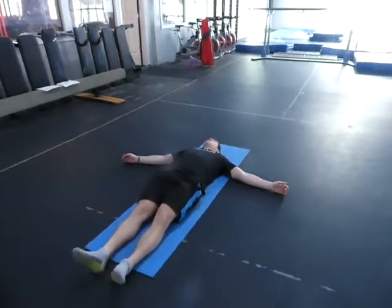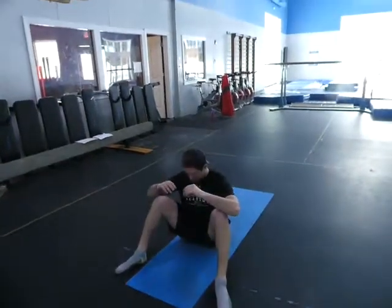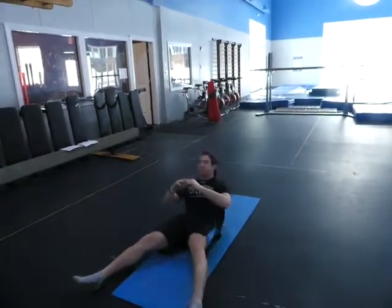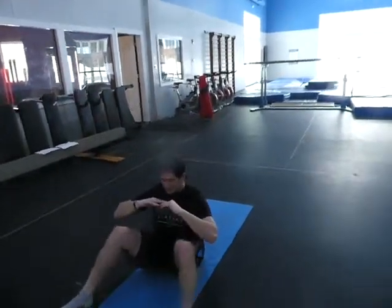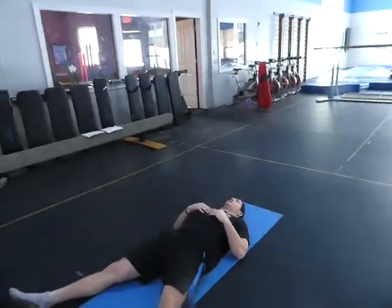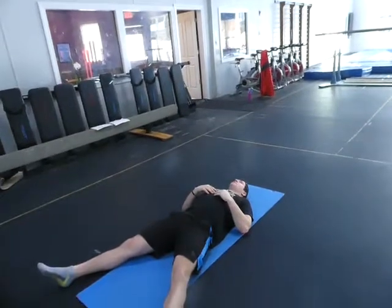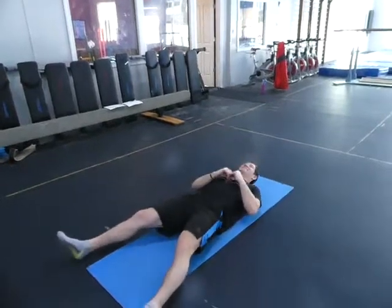Now your legs are wide and you're going to do a sit-up. As you do the sit-up, you bend one leg, then go down, bend the other and go down, then bend both. When you go down, try to keep your body nice and straight. When you come up, it's not a sit-up from the stomach — it's a full straight-spine sit-up. That's a tough one.